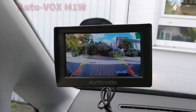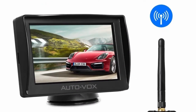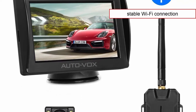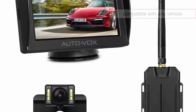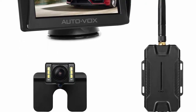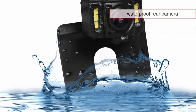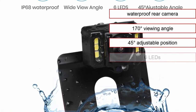Coming in at number 2 is the AutoVox M1W, a premium wireless backup camera kit. Since it uses a stable Wi-Fi connection for video transmission, you can install it on any type of vehicle — short or long — as you won't need wires to connect the monitor to the camera. The rear view camera is waterproof, offers a 170-degree viewing angle, has a 45-degree adjustable position, and includes 6 LEDs.